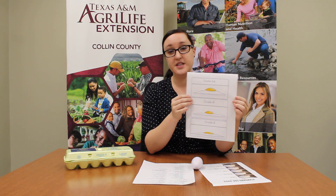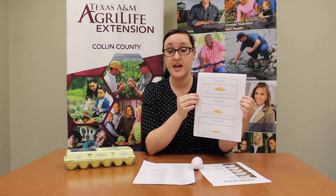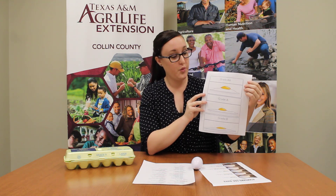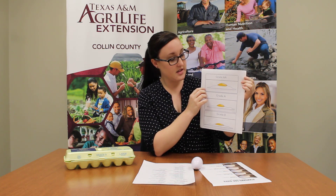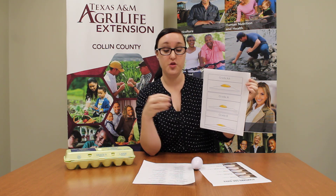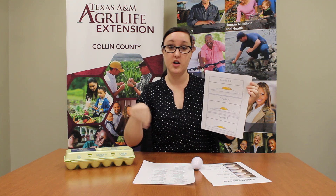There are three different types of grades that eggs might be, ranging from best to not so best. The first one is a grade double A. That means that the yolk — the yellow part — is firm and tall and it's a really good egg for baking. It also means that the albumin, which is the white part, is thick and wide, and normally when you break open that egg it's going to be very circular.